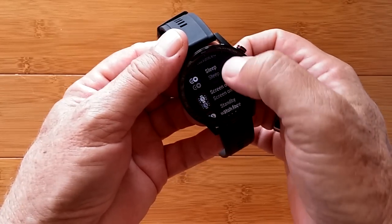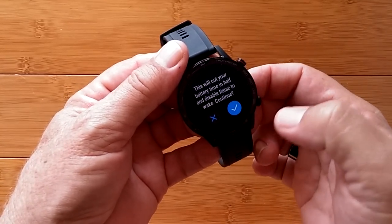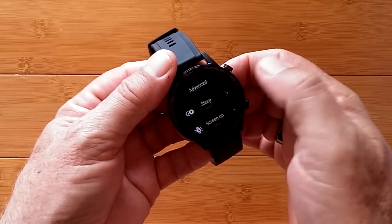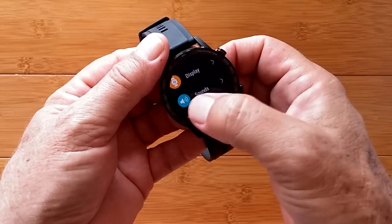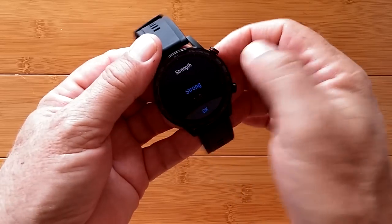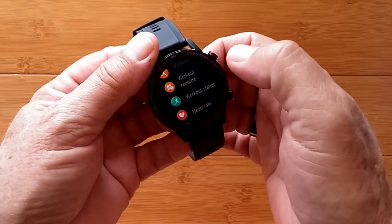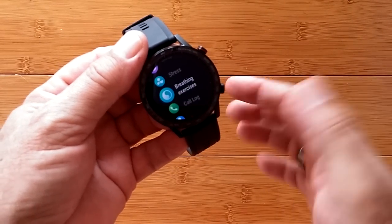There's a standby watch face — the analog one — and I also have access to none if you don't want it, or a digital one. When it times out and goes off, it won't go black; it'll go to a digital face, and you can change the color of all of that too. You've got sounds, volume in silent mode, and the vibration strength you can set, and do not disturb. You can modify the down button to do a lot of things — I have it set for workout, because that's the easiest way to get in there and start a workout. But you can also set it to see your records, heart rate, activity, sleep, stress, or all of these things.